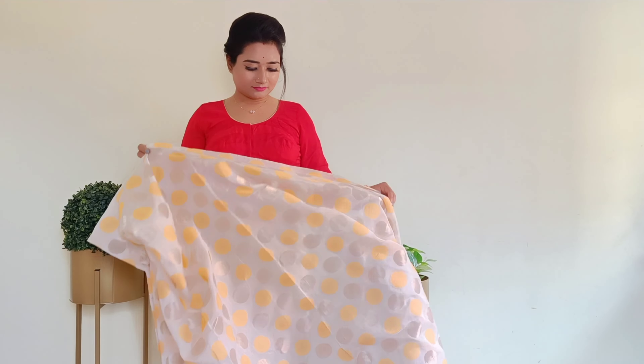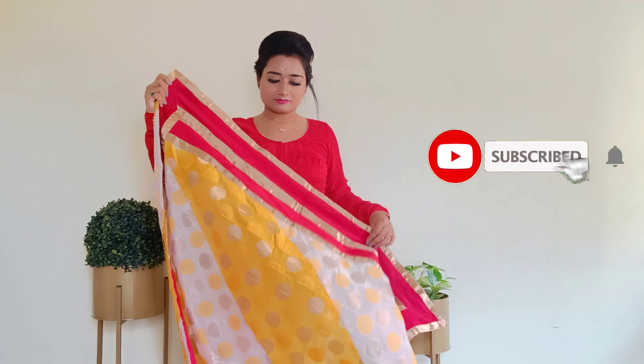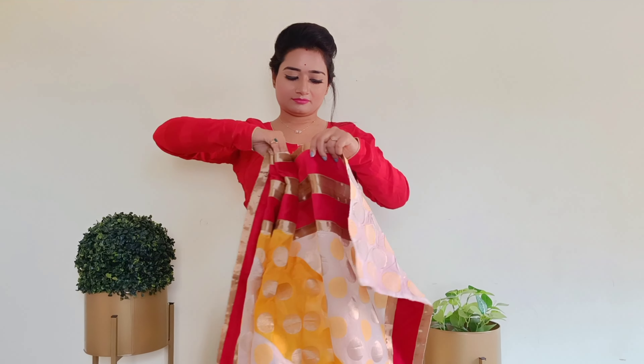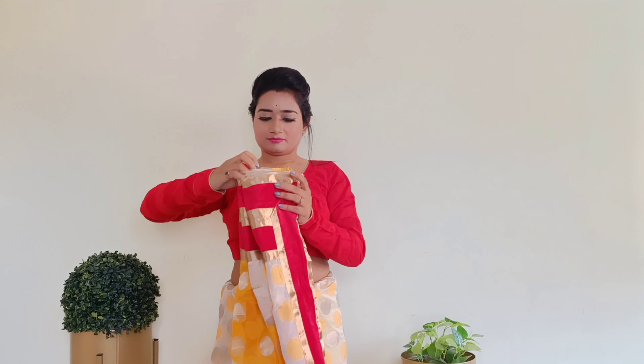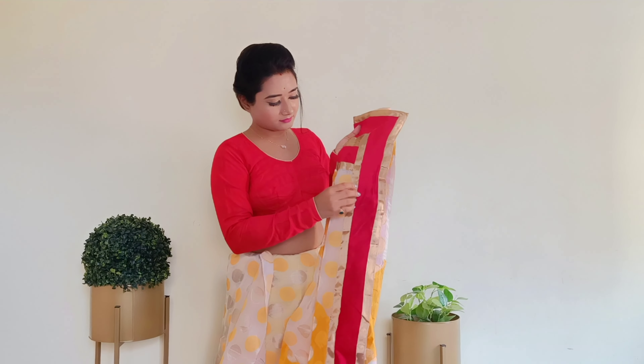The second step is making shoulder pleats. For shoulder pleats, you can use your thumb and little finger — it is very easy to make even pleats this way. The fabric will overlap in a zigzag way and fold. The left side of the fabric will be our frontmost pleats, and the frontmost shoulder pleats you can tuck with the other pleats.